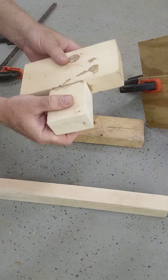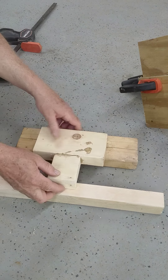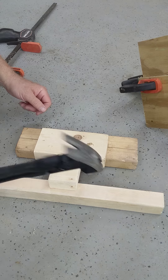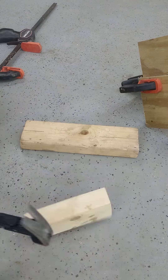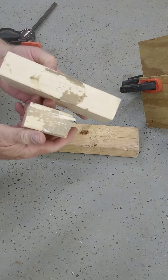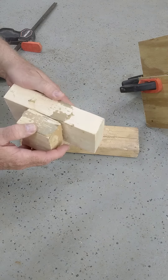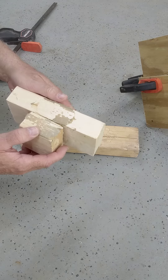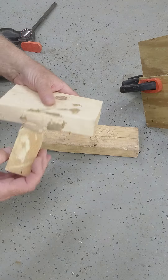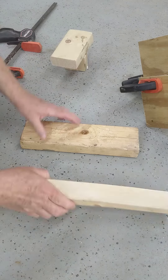It seems to be pretty solid. The question is — easy enough — we just put it between these two things and hit it with a 20-ounce hammer to see what happens. And it came off, so I don't know. That was kind of clean; it took quite a blow, so I'm not sure on that.